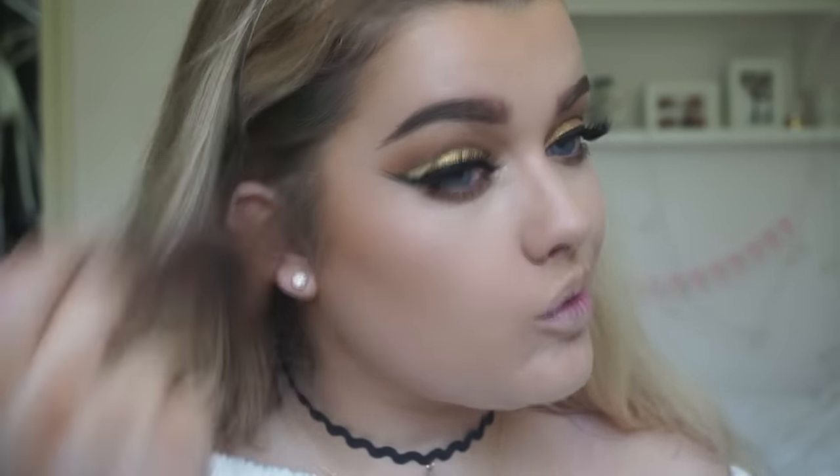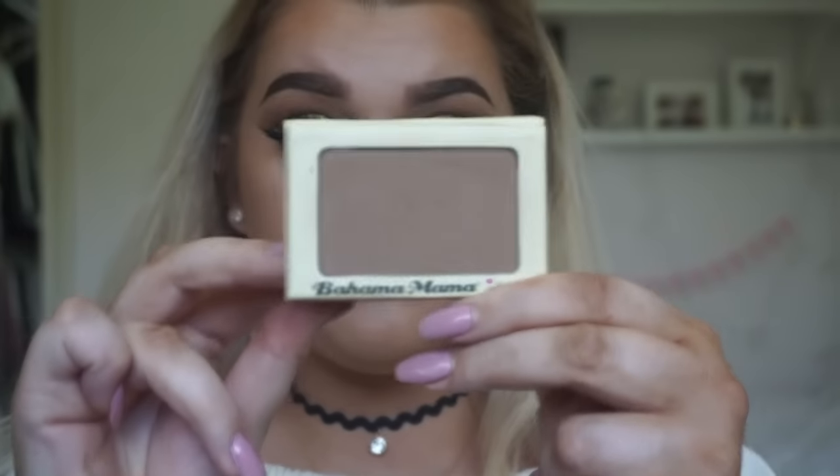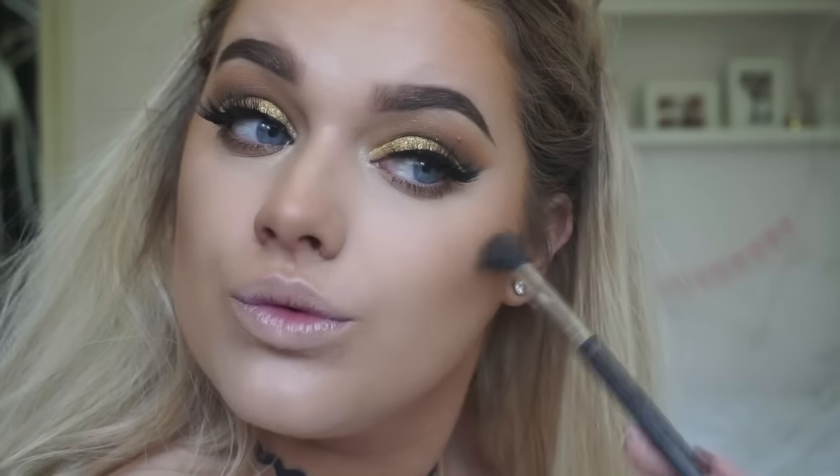Back onto the skin, I'm using this MAC Mineralised Skin Finish in Dark Golden to lightly bronze all over my skin. I've been really loving using a duo fibre brush to do this — it blends so nicely into the skin, especially once you've set your whole face with the No Colour Powder. Then I'm contouring using the Bahama Mama Bronzer by The Balm and a small fluffy brush — I'm pretty sure this is the Sigma E40. I do have a discount code with Sigma which I always leave in the description bar down below.